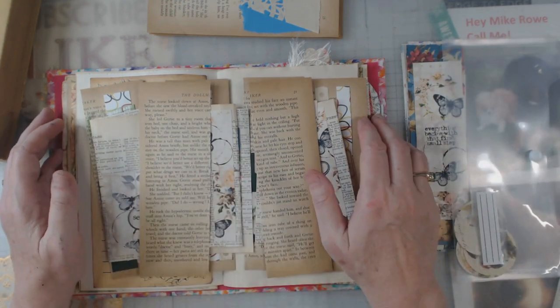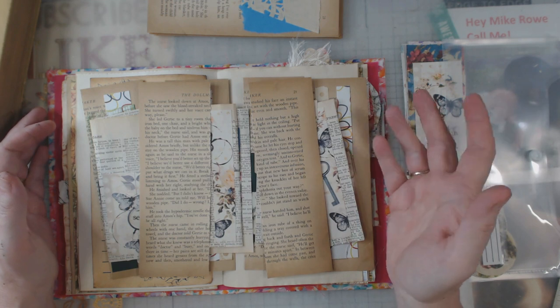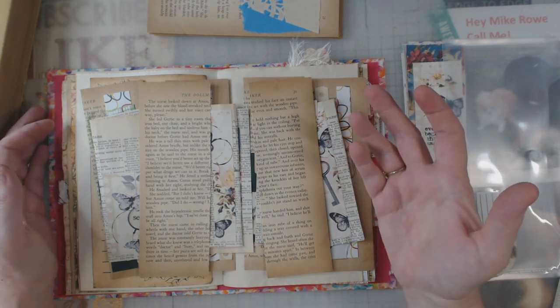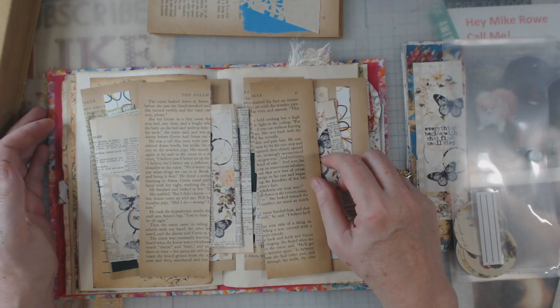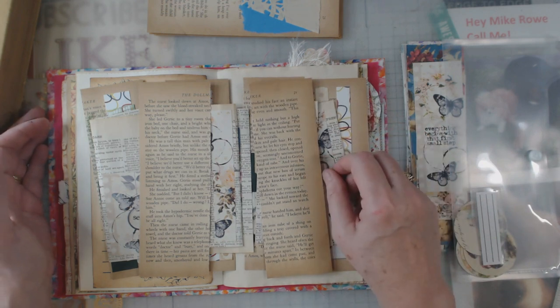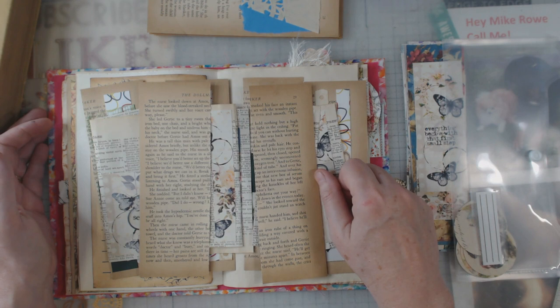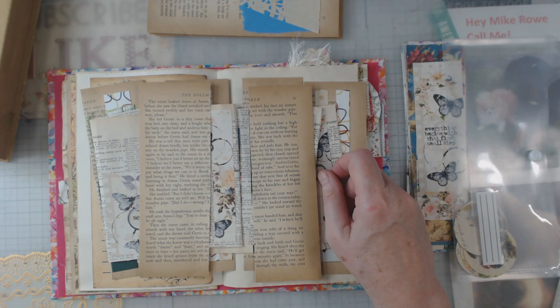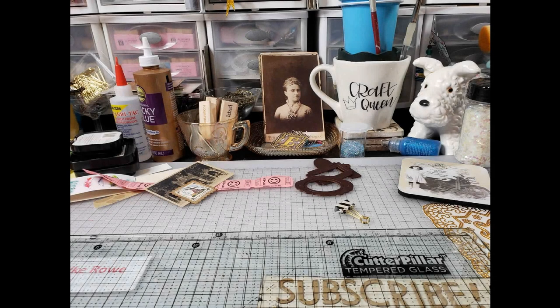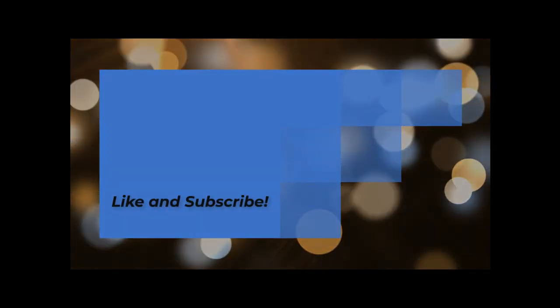I just wanted to show you the old book pages. Remember, I do a video every Tuesday evening at 6 p.m. I have a Facebook group, Facebook page, and personal Facebook, and I'm on Instagram, Twitter, and Pinterest. I also have a small Etsy shop, so please stop by. Subscribe if you haven't, give me a thumbs up, and I'll catch you down the road — please behave, see you in the next video, bye!